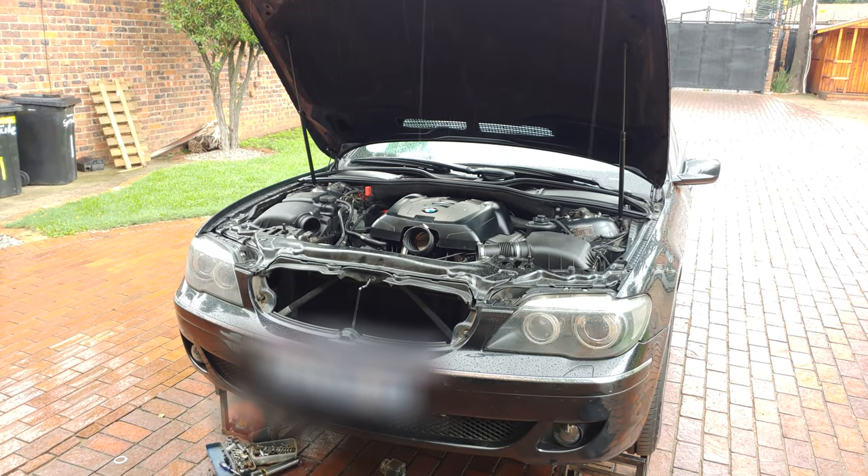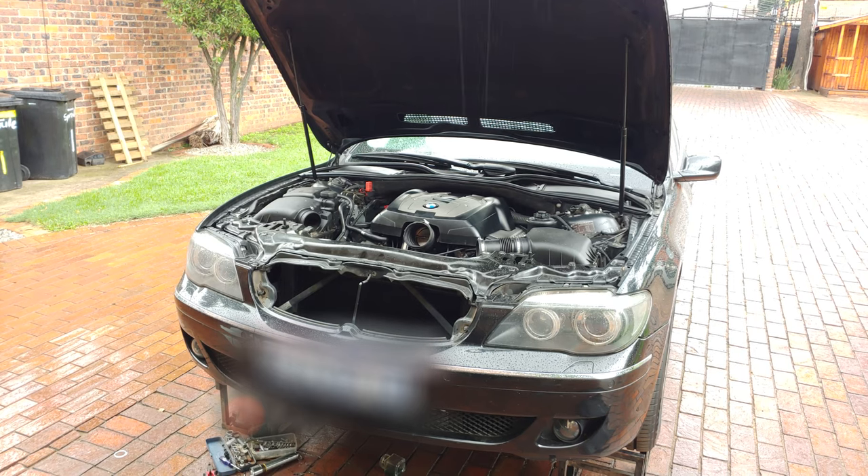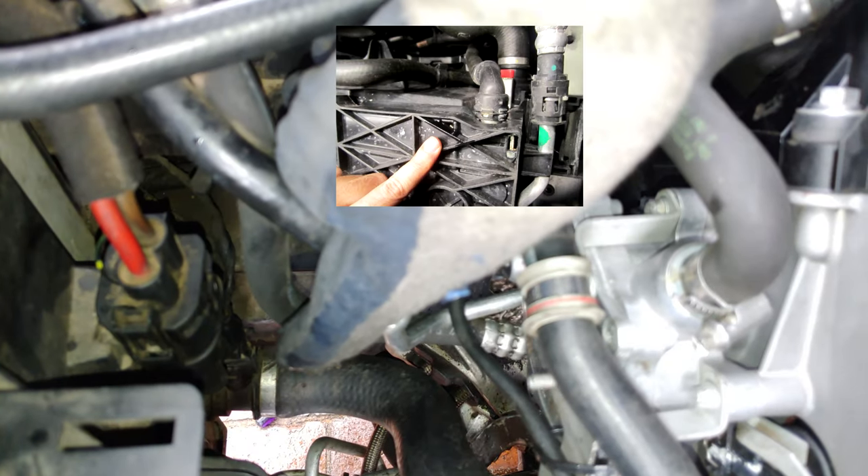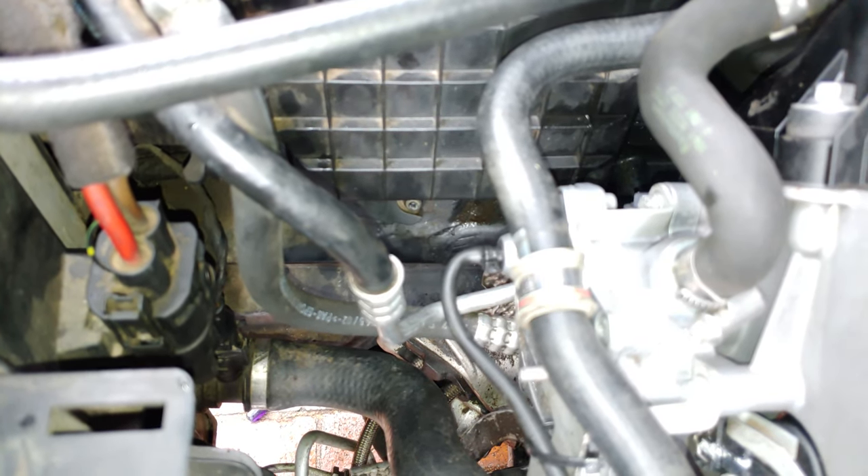This is an E65 N62 engine and I'm going to quickly show you where the radiator drain plug is. On some of these engines there is actually a drain plug just below the return pipe, but on this car there wasn't one — that's why I made the video.